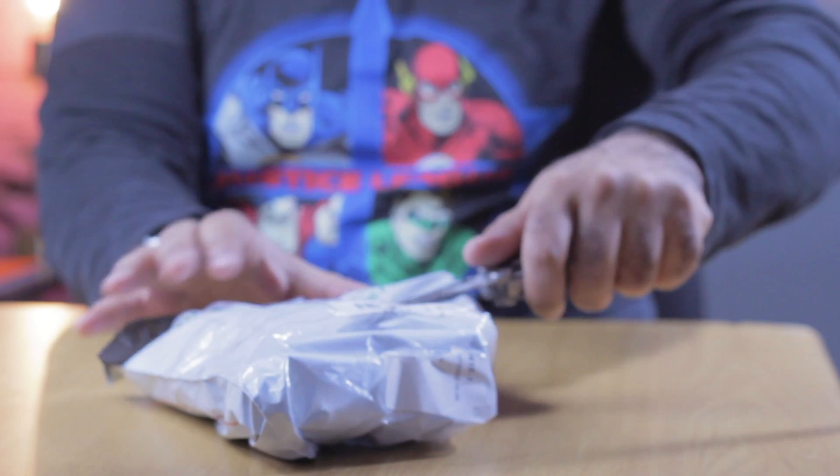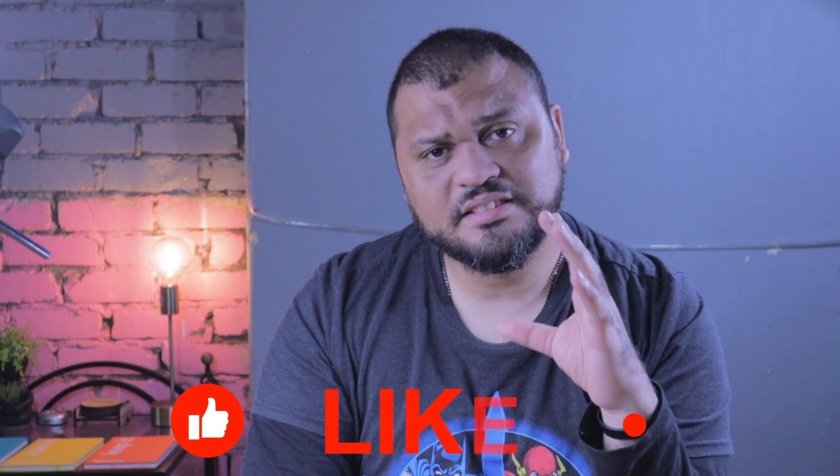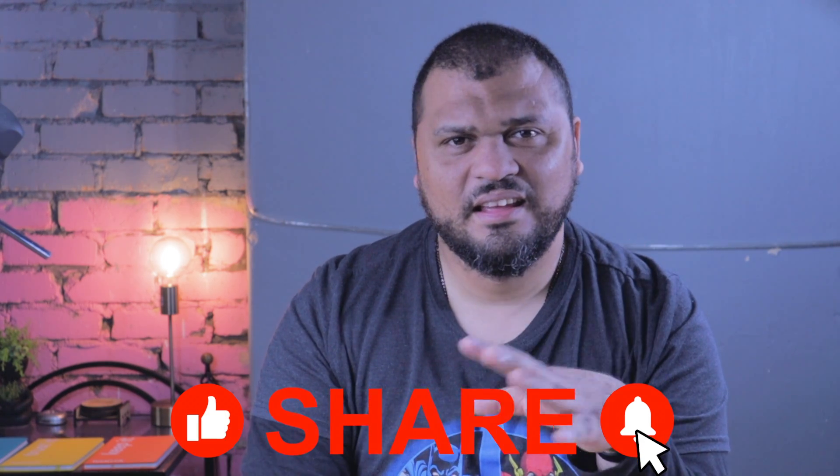Anyways, I got my knife. The package is open. If you like this kind of content, please consider subscribing, dropping a like, and ringing the bell for when I upload.